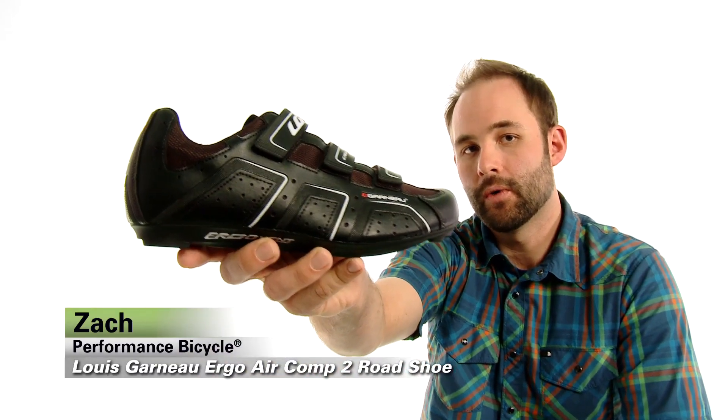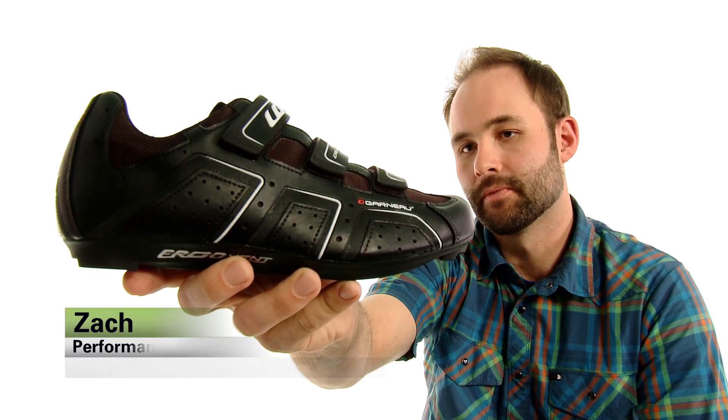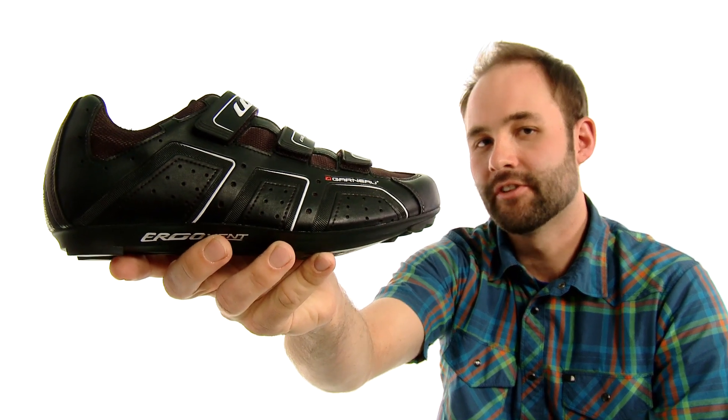Hey folks, it's Zach from Performance and this is the Louis Garneau Ergo Air Comp 2 Road Shoe. This is a Performance exclusive — it's only available from us.